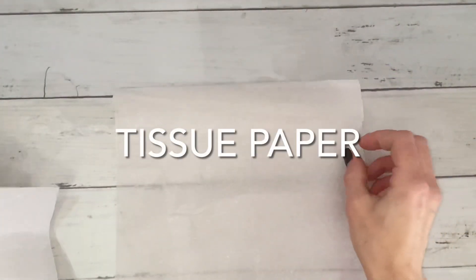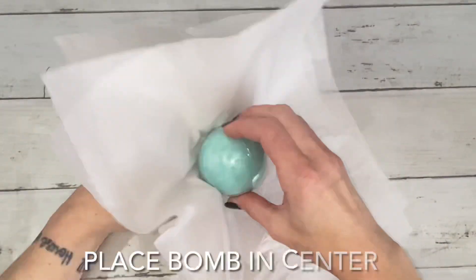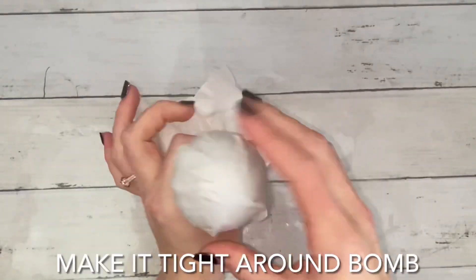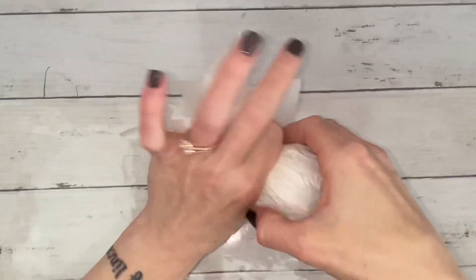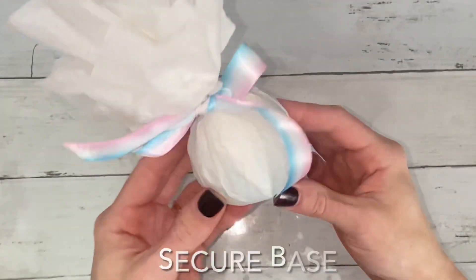This is standard tissue paper. The more sheets that you use, the bigger the poof on top will be. Place the bomb directly in the center, then gather material around it and push it to the top. Make the paper around the bomb as smooth and as tight as possible. Pinch the base and then secure it with a rubber band or ribbon.